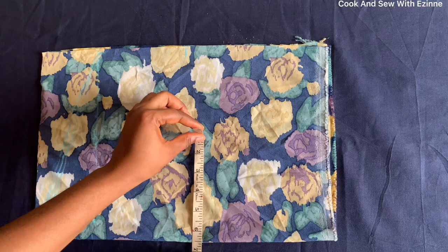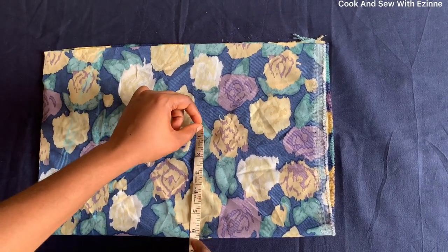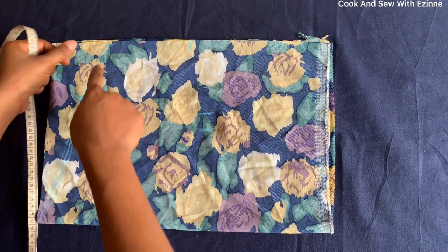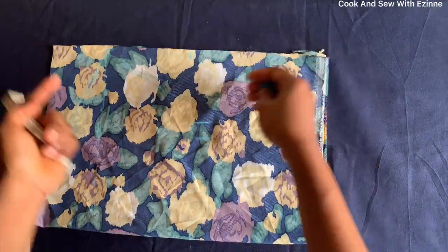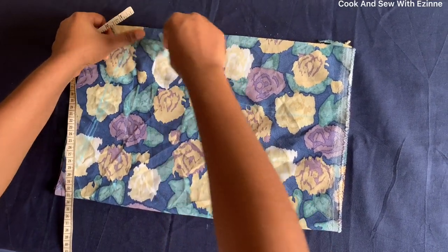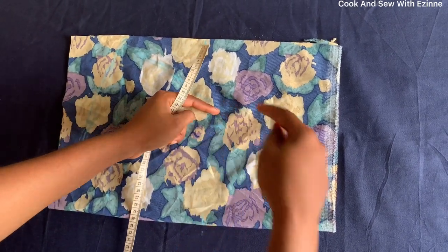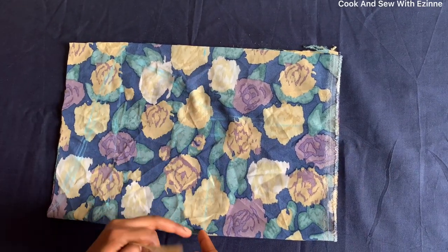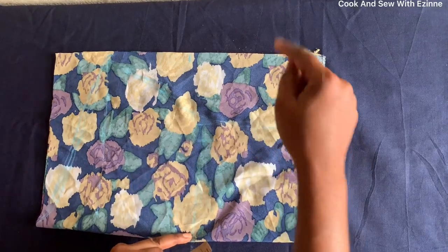10½ divided by 2 is 5¼. So here: 5¼ plus 1 inch sewing allowance makes it 6¼. I'll connect this to this. At this 9-inch line, my 6¼ inch line — this place will be high and this place will be low. I'll slash it from here to here, and then cut it out.